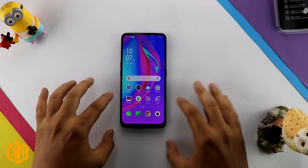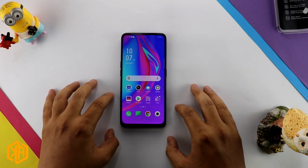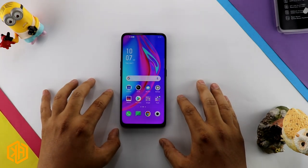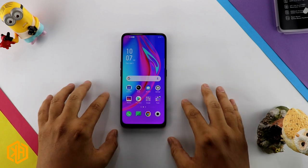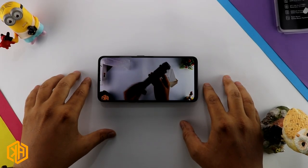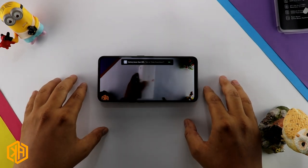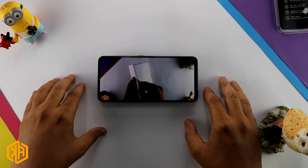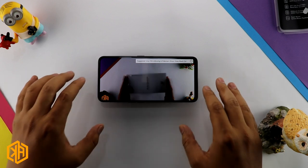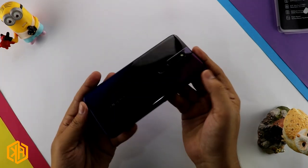The phone setup is now complete. This is our Oppo F11 Pro, featuring Oppo's first motorized selfie camera. Before we discuss performance, let's talk about the display — this is a full view display with a 6.5 inch full HD plus IPS panel, with a screen resolution of 1080 by 2340.